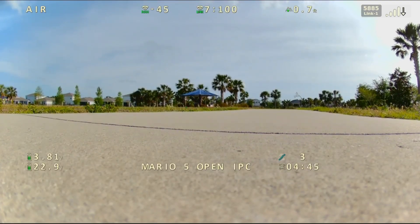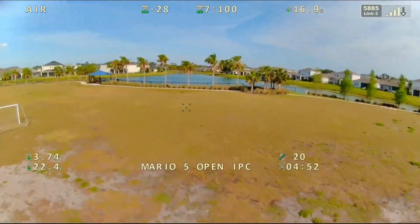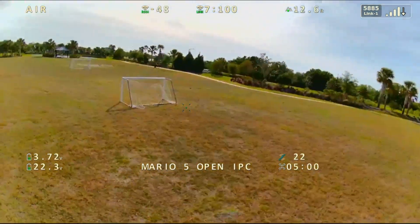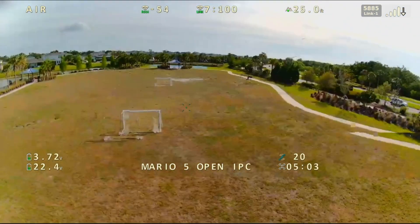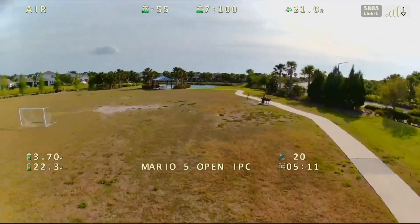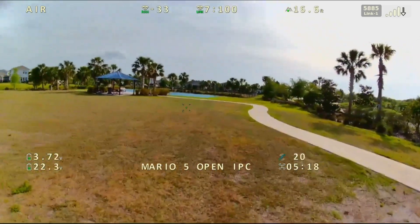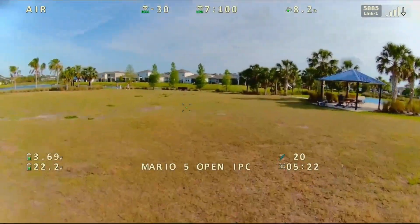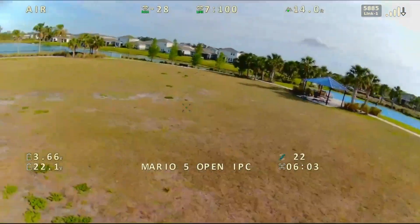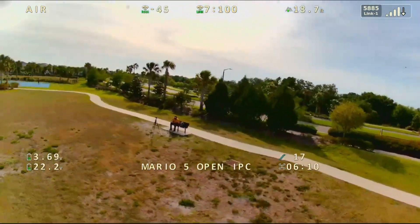Yeah, that looks significantly better. Now we're talking. Still no breakup — now we can actually do some testing guys. Okay, there's some breakup. I don't know if that has to do with the power setting or just higher data from 1080p. We'll do some more testing. Let's bring it back in and increase the power.